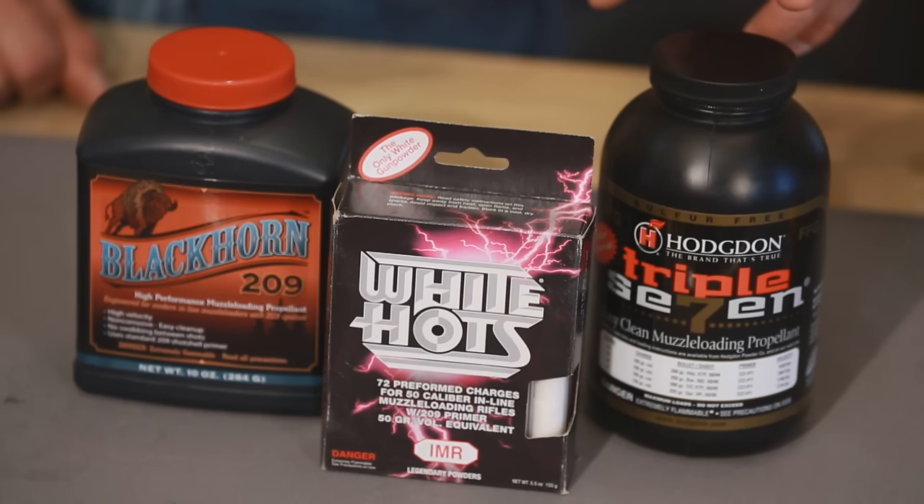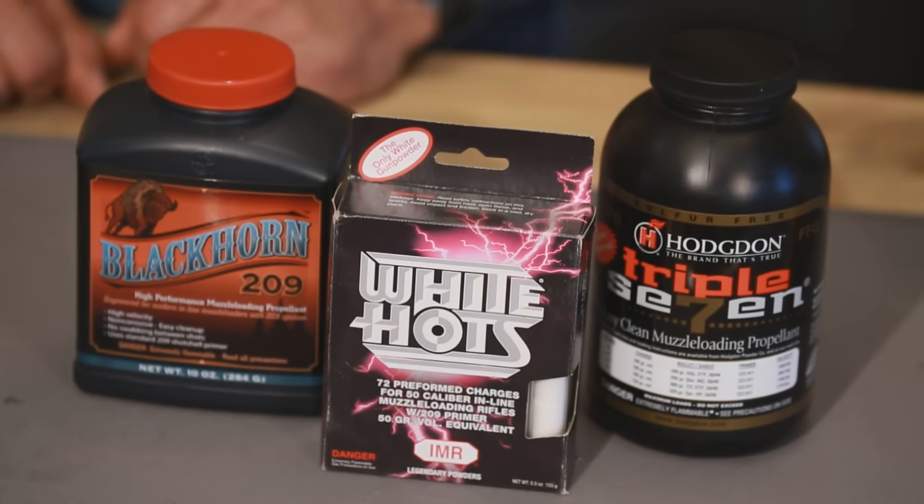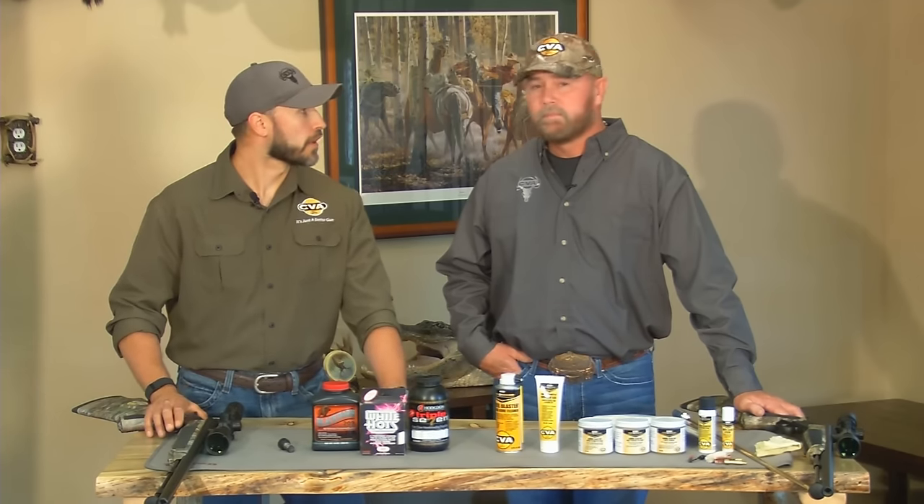Second, cleaner shooting propellants like 777, IMR White Hots, or Black Horn Powder leave much less residue than old-style powders, and the residue that they do leave is much less corrosive. Third, the cleaning products that are now available are the best and easiest to use ever. Jeff has those products spread out right here, and he's going to tell us all about them.